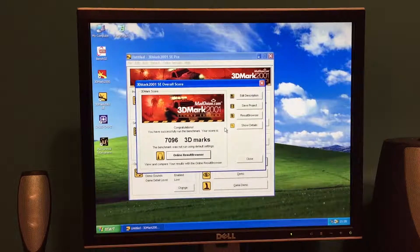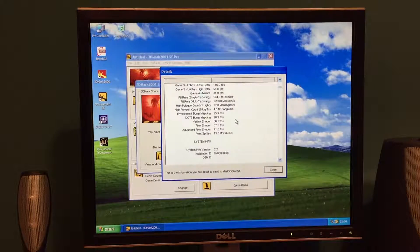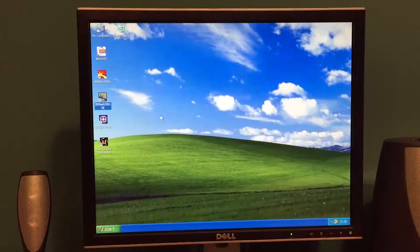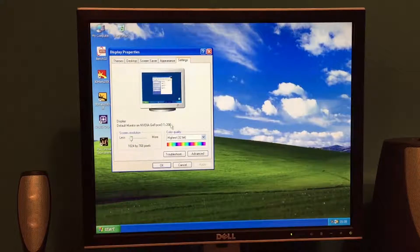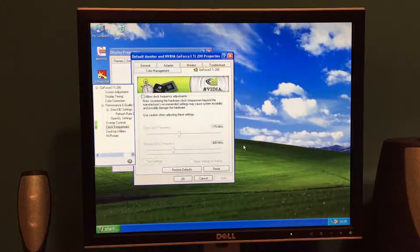So this time in 3DMark 2001 we've got 7,096 marks, just to show you some details. Now all of that was running at stock clock speeds for the graphics card, which are 175MHz on the core and 400MHz on the memory.